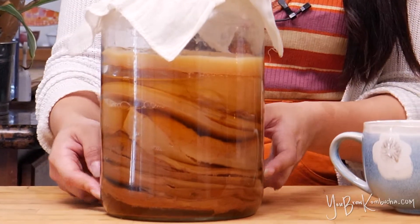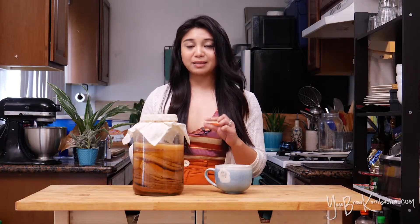This is one of my SCOBY hotels, and as you can see, there's a whole stack of different SCOBYs. I've mentioned this in my other videos, but I have noted that the starter tea is actually more important than the SCOBY itself.